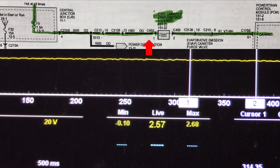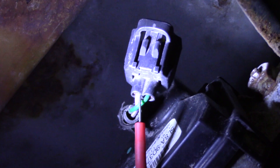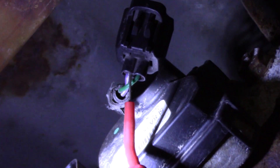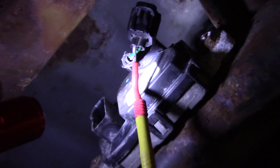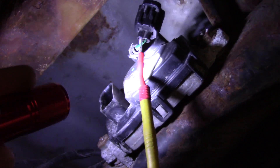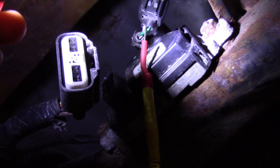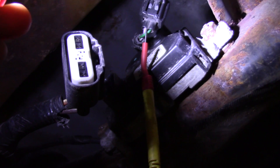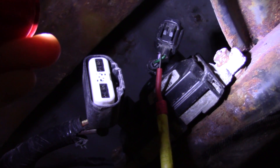I'll show you one other way to test the computer control from back here. It's unplugged and I'm back-probed on the control wire — that's a purple and white wire. I have this fuel pump module unplugged. This is a ground side switch to the solenoid. I'm going to take my test light, tie in and use this power feed from the fuel pump module, and then control the solenoid with the scan tool to check this computer driver.